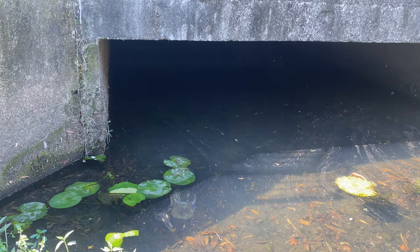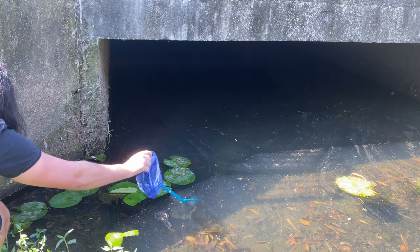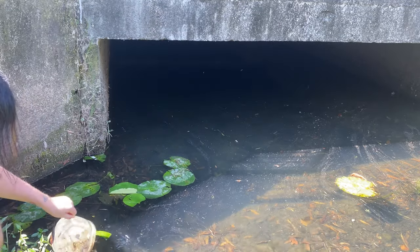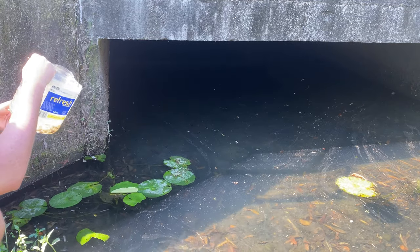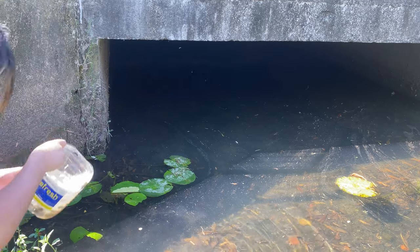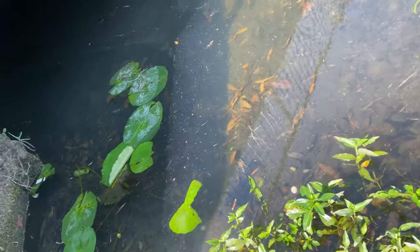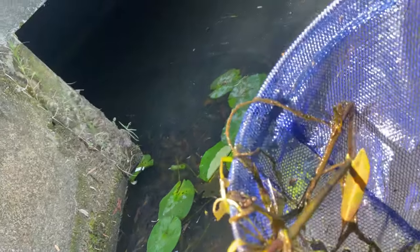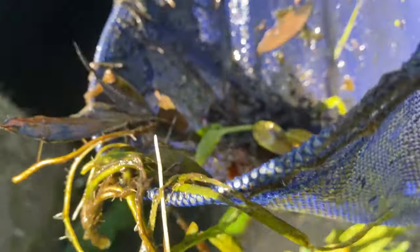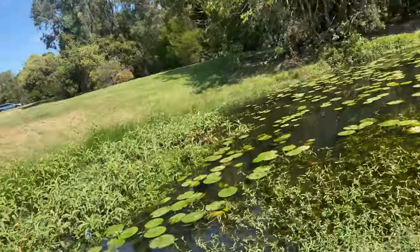Just going to check these traps that we originally set. The first trap has been pushed out, so I'm going to use the net to bring it back. I'm going to reset it into the weeds over here and try to catch something.